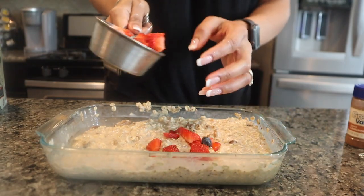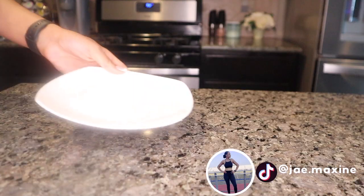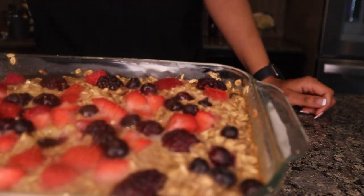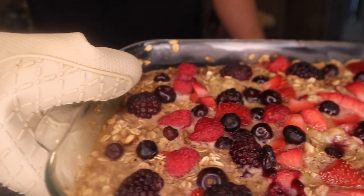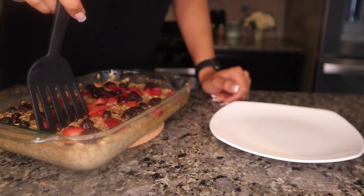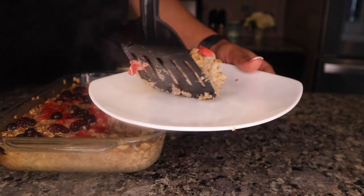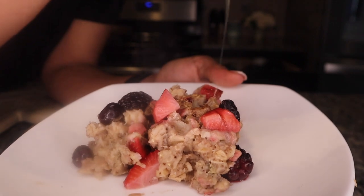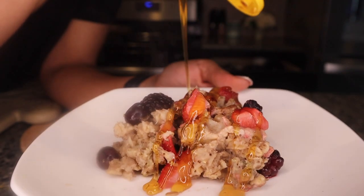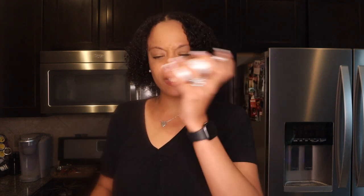I'm gonna put some fresh fruit on there. Okay, so this is what we're looking like. Should we do apple pie or sweet? I'm feeling sweet and spicy today.